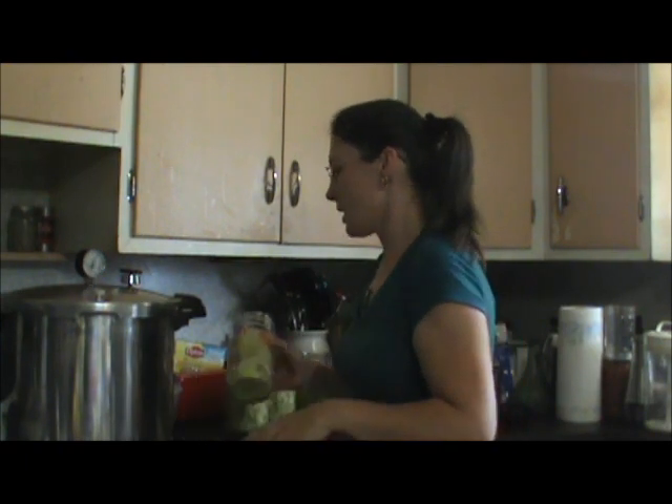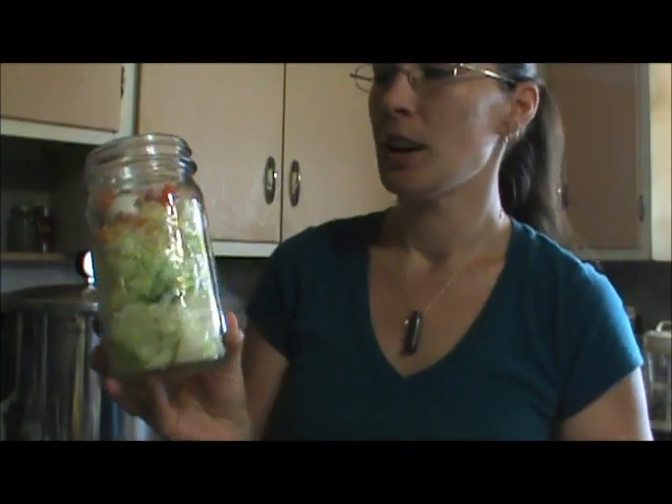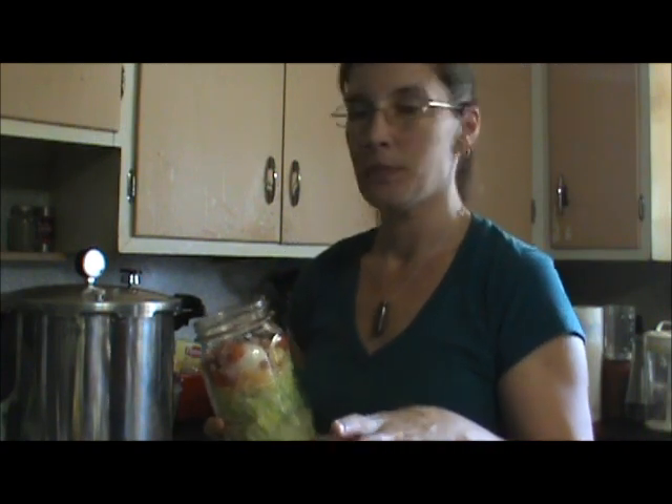I made salad in a jar, and the premise of this is supposedly, if you do it this way, it's not only ready to go and eat, but if you put a new canning lid on, screw your ring down really well, and put these in the fridge, they're supposed to last four to five days easy. I was wasting money buying pre-made salads because they just went in the fridge and I'd pull one out and eat them — that's what I usually have for lunch every day.